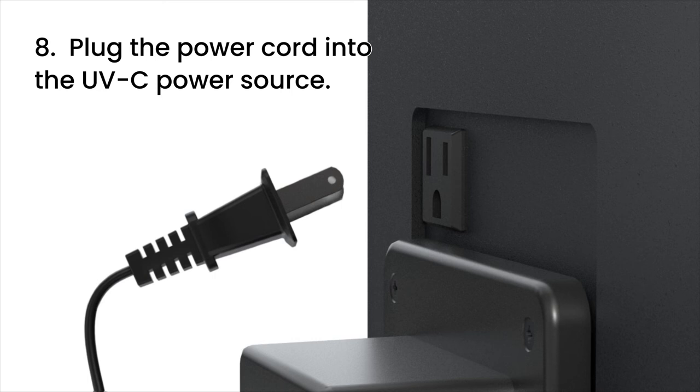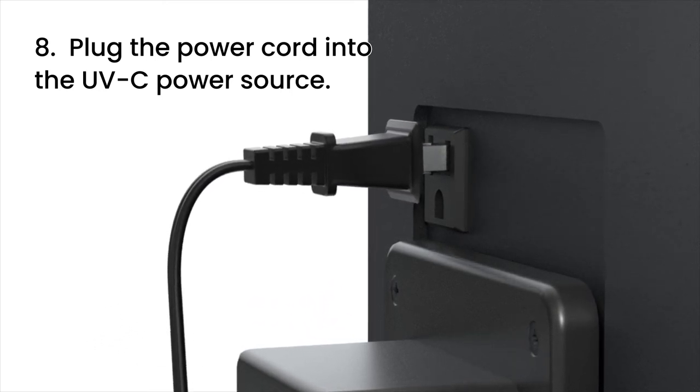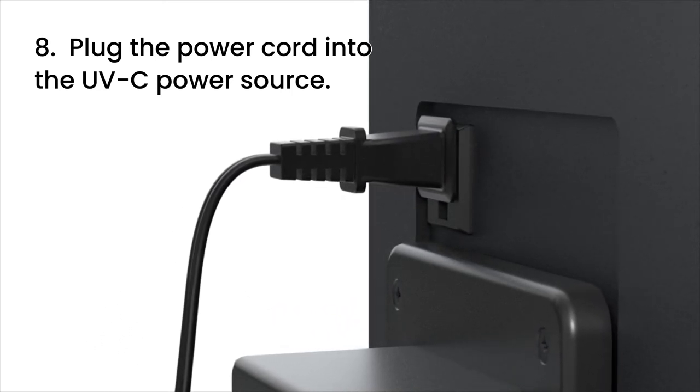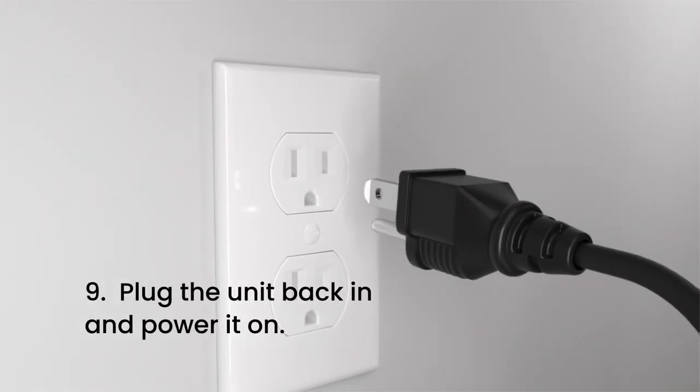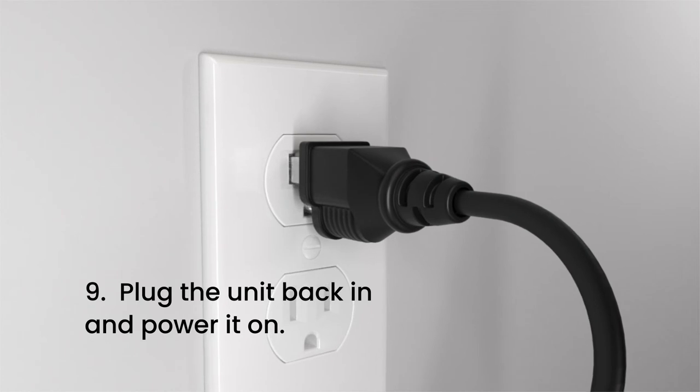Step 8. Plug the power cord of the UVC ballast into the UV power receptacle on the cooling unit. Step 9. Plug the cooling unit's power cable back in and power on the unit.